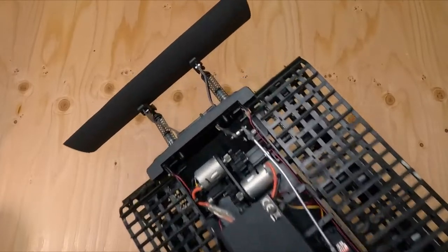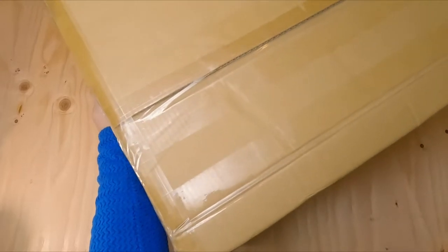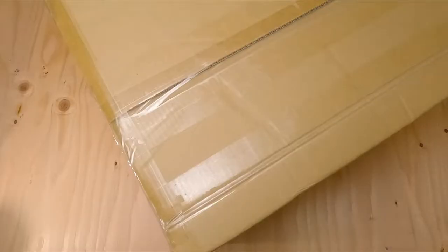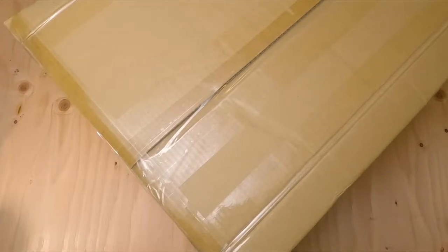The mail call is a package I received yesterday — a rather large box. It says Kyosho America. Nice. We don't do jokes on RC Stories Garage, so we'll just open this.